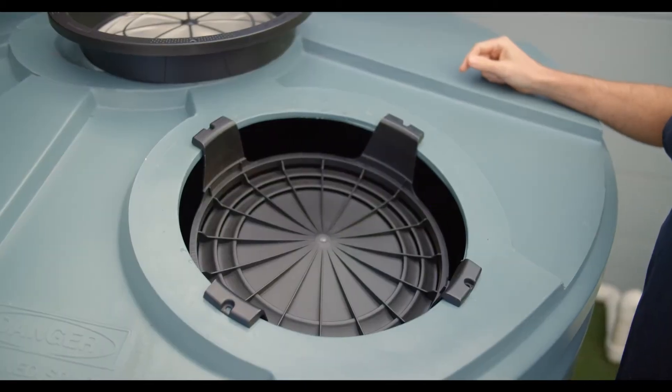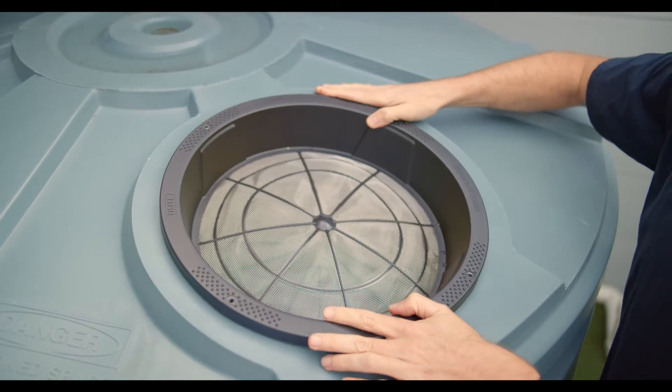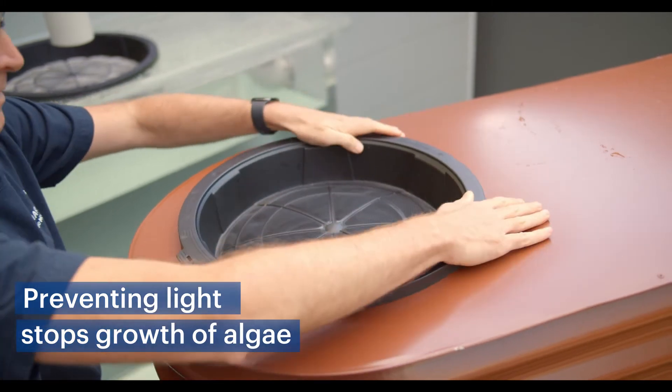Hi, I'm Anton from Rain Harvesting. Today we're going to have a look at our range of solar shields. Solar shields are designed to fit under your tank screen and prevent sunlight from entering through your tank inlet. The prevention of light ingress is an important step to stop algae growing in your rainwater tank, ensuring you capture and store the best quality water possible.